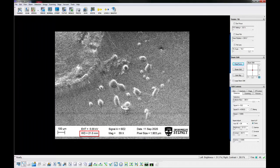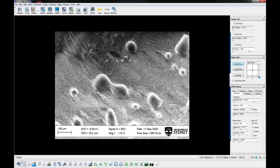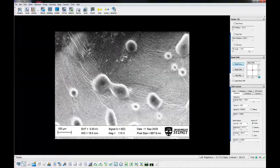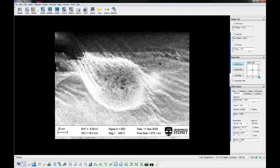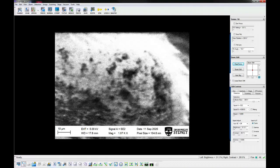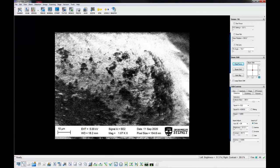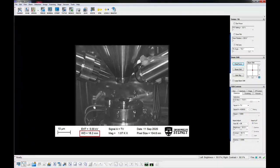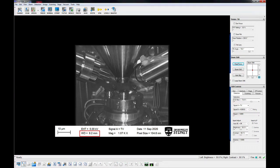After achieving a reasonable focus, gradually increase the magnification and focus again. Move the specimen to the desired working distance. Always watch the chamber scope when bringing the sample to a shorter working distance. Make sure Track Z has been checked on the stage navigation window. Do not move the specimen closer than 3mm.